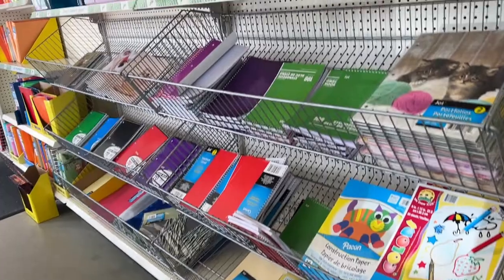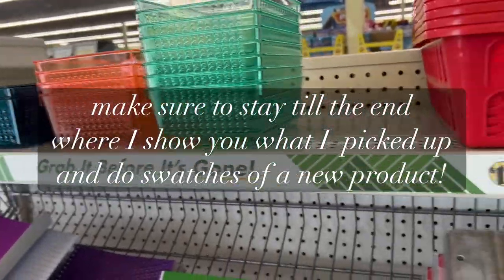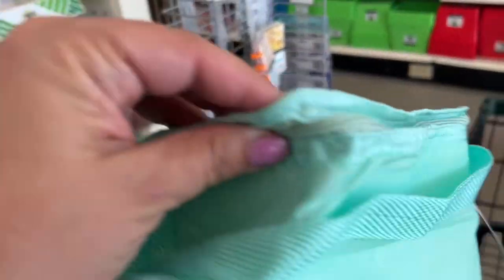Welcome back. This is Ingrid with Cara Tootie and I am in the Atlanta area again at another Dollar Tree. They had some new journaling stuff that I thought I'd share with you.